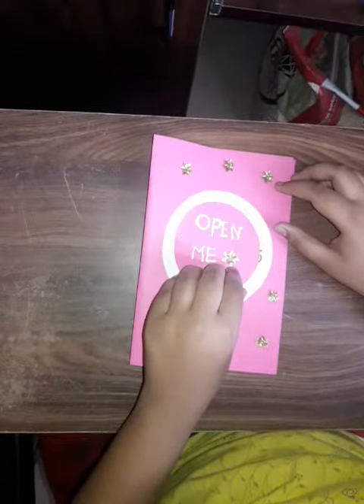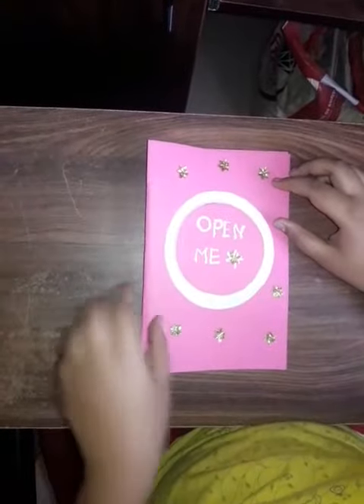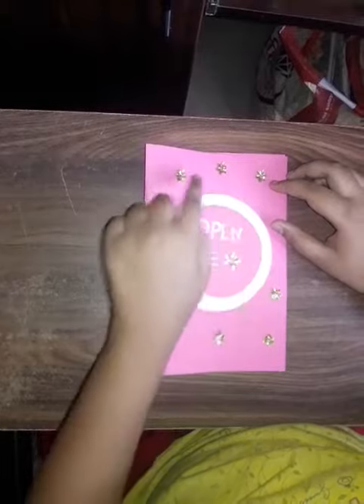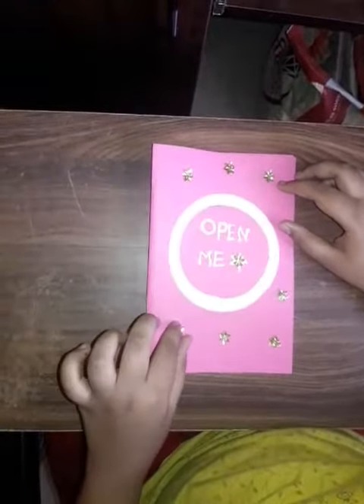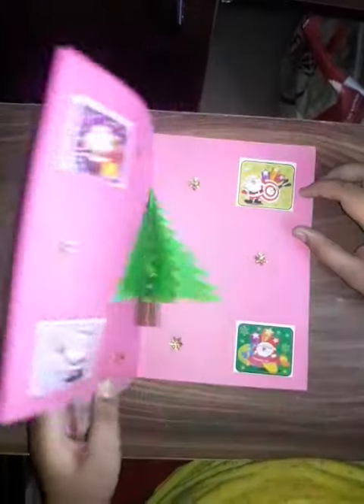Let's see inside what it is. Merry Christmas! Here I have stuck some pretty stars which are golden in color. It gives a glamorous look to this card. Let's see what is inside.